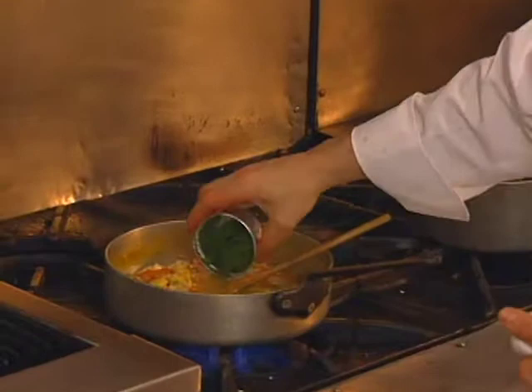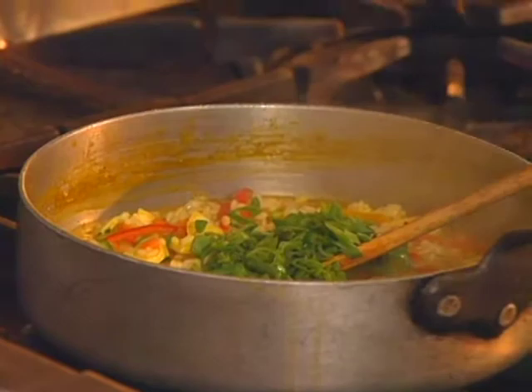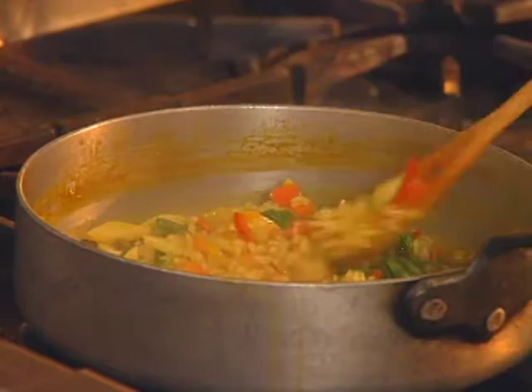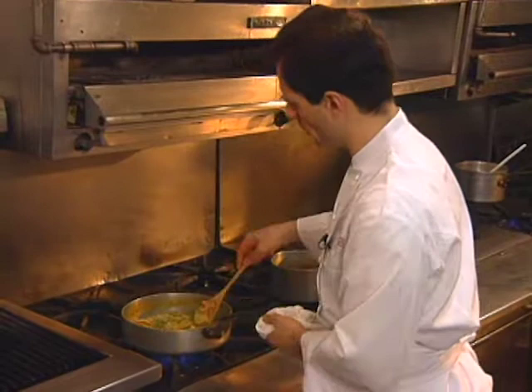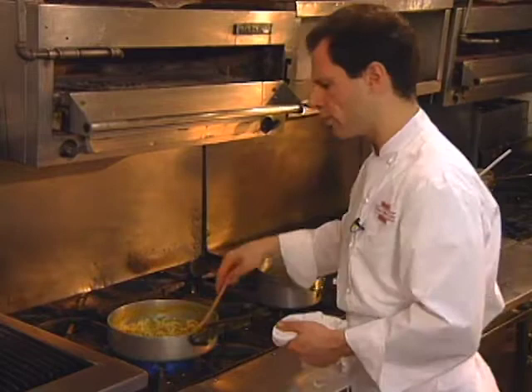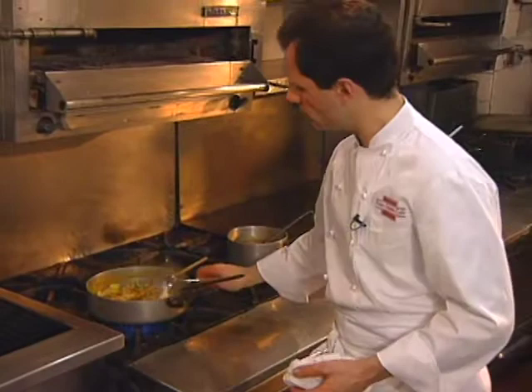The green vegetables — green beans, asparagus, and parsley — are added later because they'll start to overcook or lose their color. We finish the risotto with a little bit of butter. I never use cream in it because it gives a false creaminess that should come only from the rice, but a little butter does help to enrich it and make it smooth.